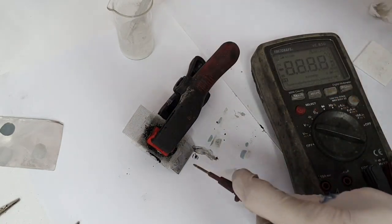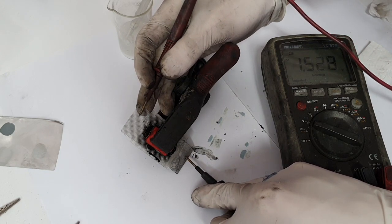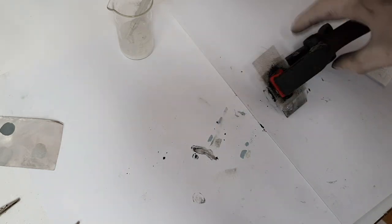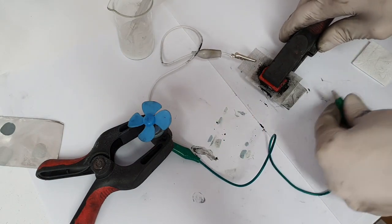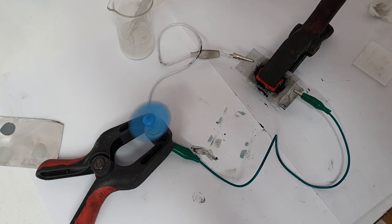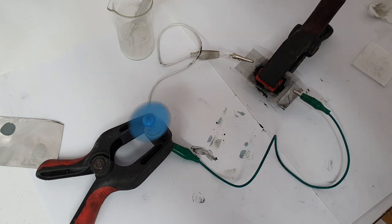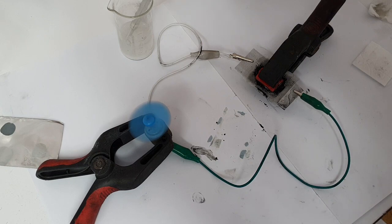Let's check the voltage of this cell — I'm getting 1.5 volts. Let's see if it can run a 3-volt motor — and yes, it can pump water with this homemade aluminium air battery. But like I said, the problem with this type of battery is that it will form an aluminium oxide layer over time and after a while the cell will stop working.